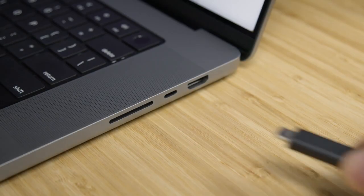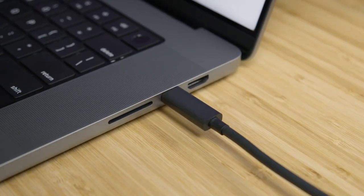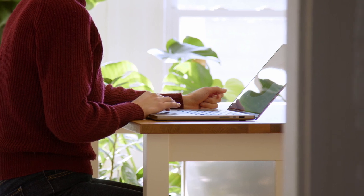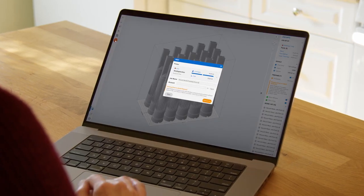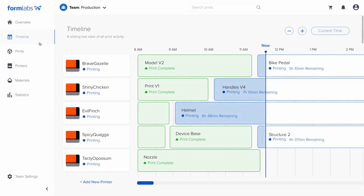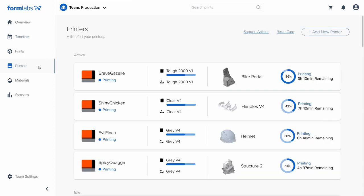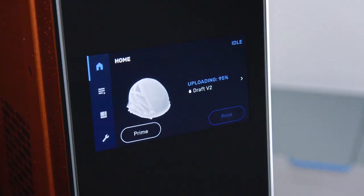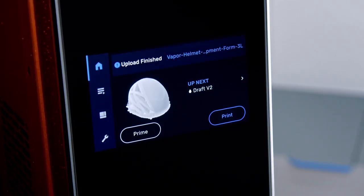Once your print is ready, send it to the printer via USB or Wi-Fi. You can also upload your part to a primed printer via the cloud and start your print from anywhere, anytime, with remote print. During printing, the online dashboard allows you to monitor print progress and check material supplies, effectively managing a fleet of printers and users across multiple locations. Once uploaded, you're ready to print.